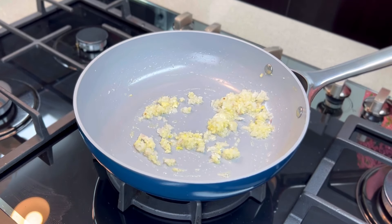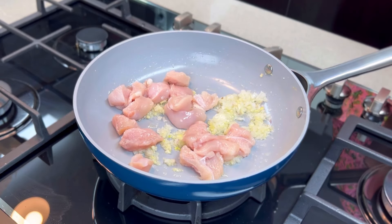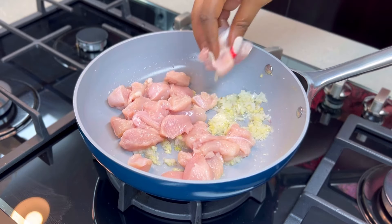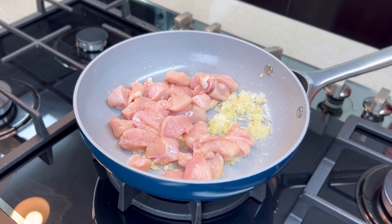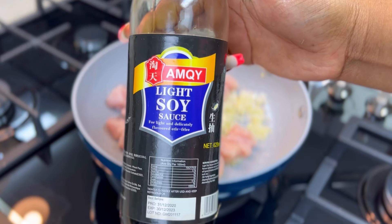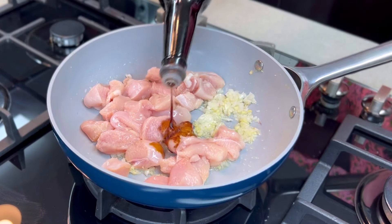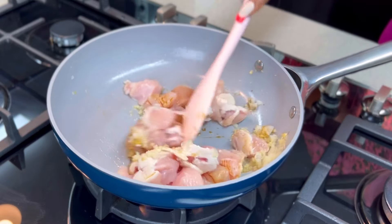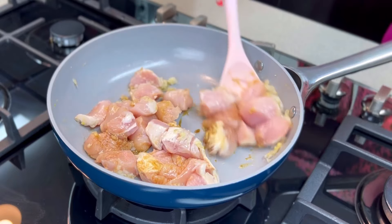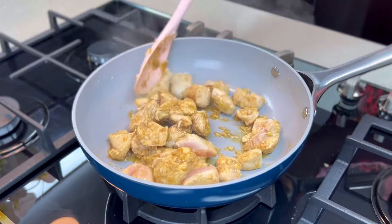Add your chicken — cut it into small chunks like this, or even smaller if you prefer. Then season with some soy sauce. The original product is Amoy, but this supermarket version tastes exactly like the original Amoy, so I don't have a problem with it. Just season this a little bit and keep stir-frying on low heat.